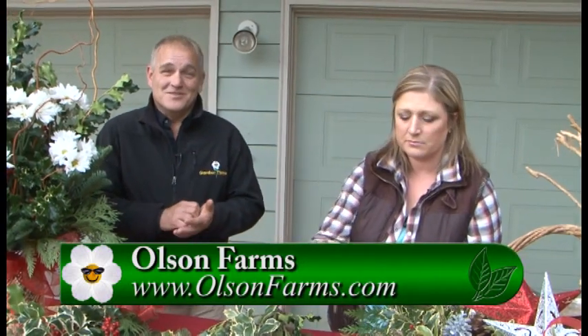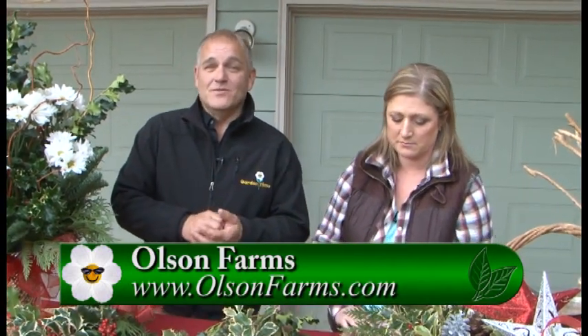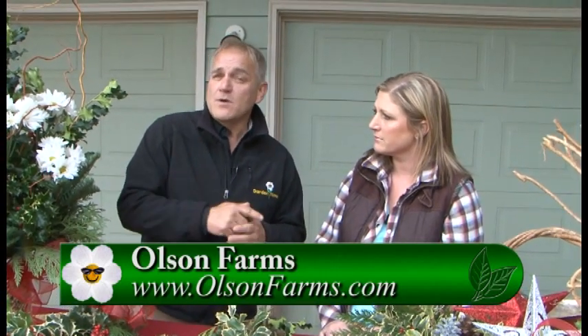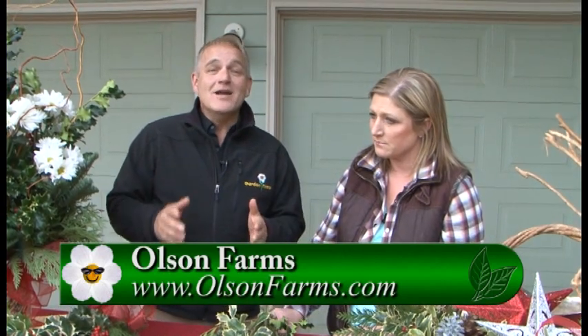I love talking about holly because it's a beautiful holiday plant. We want you to go to GardenTime.tv and click over to the Olson Farm website, because next spring we're going to come back out here and do an amazing story on peaches, which they also grow. Monique, thank you so much.